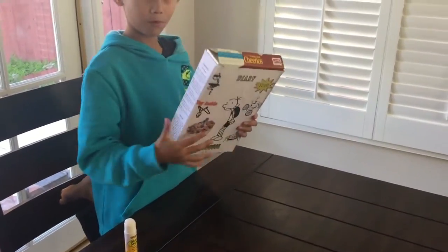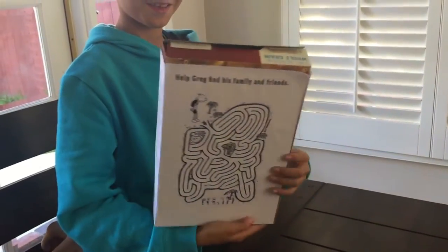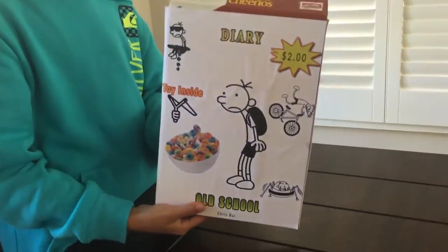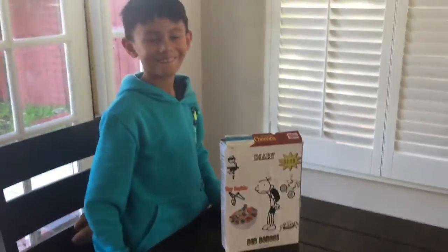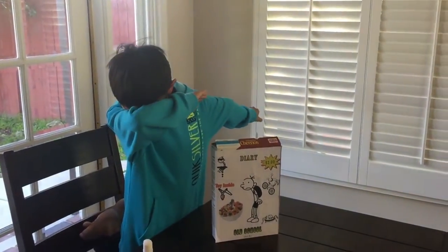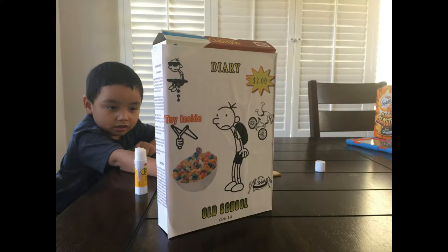So this is the Wimpy Kid cereal box. Put it down — that's pretty good!